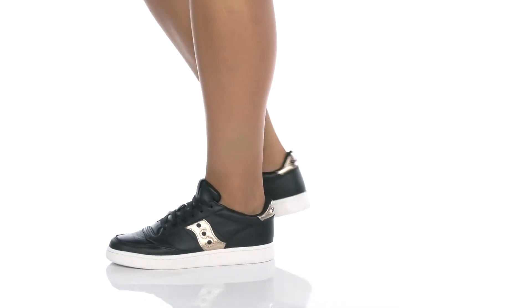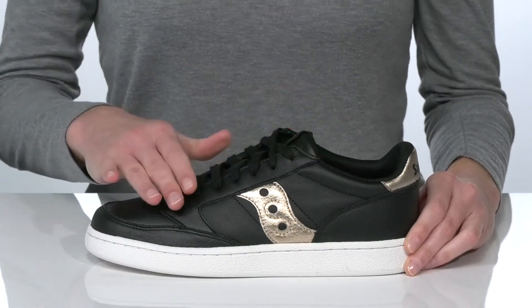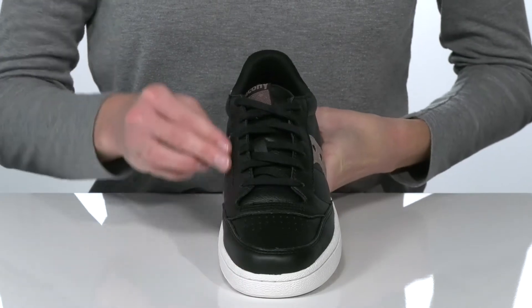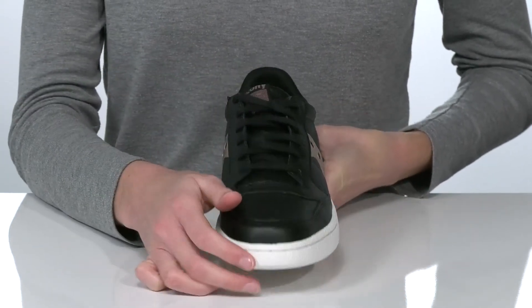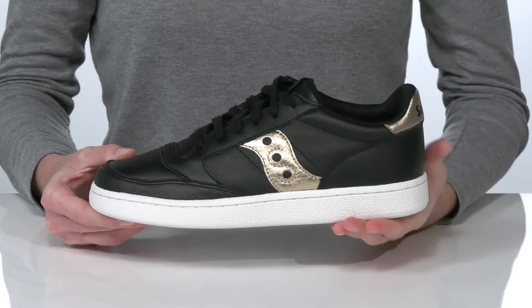This iconic silhouette from Saucony will never go out of style. The Jazz Court has a leather upper with perforations at the toe for breathability and a functional lace-up closure so you can adjust them to your best fit. The white midsole gives them that sporty, casual look.